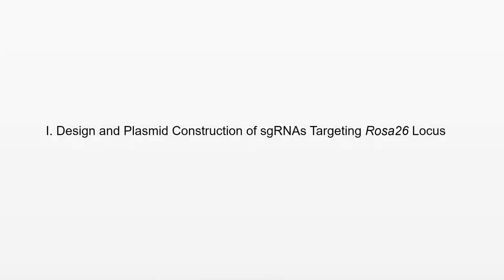Part 1: Design and plasmid construction of sgRNAs targeting the ROSA26 locus.